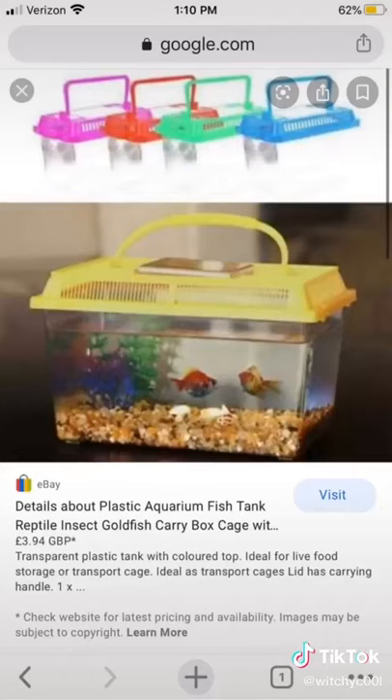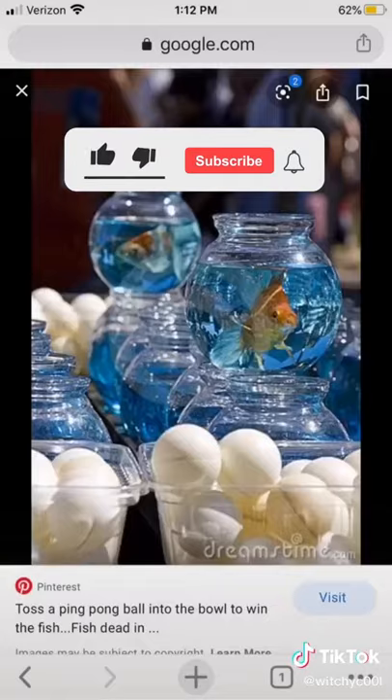— they have the audacity to market it as a separate betta fish container so they can put two in there. This is a cricket holder. Who in their right mind would put fish in there and keep it permanently? Need I say anything about this one?